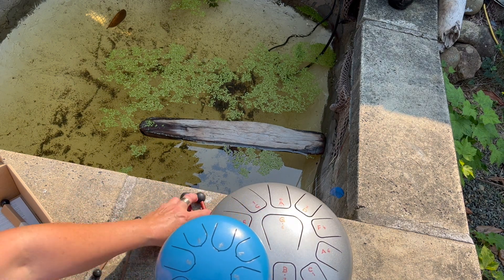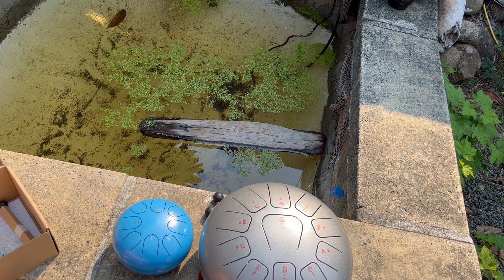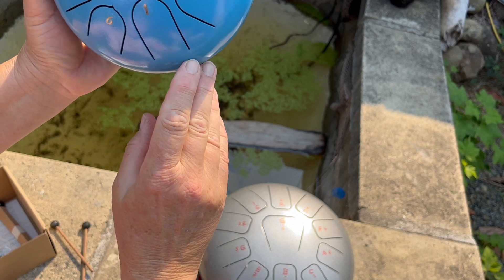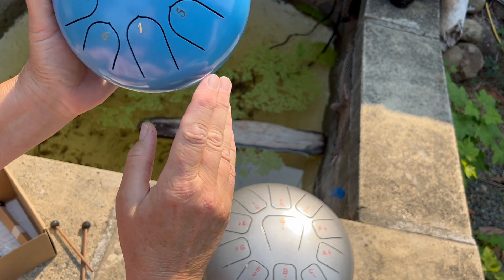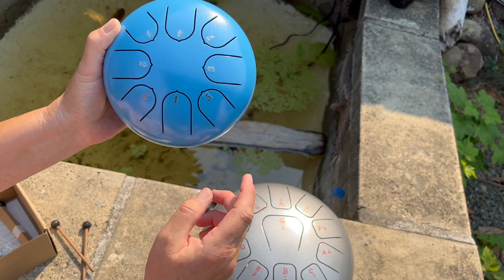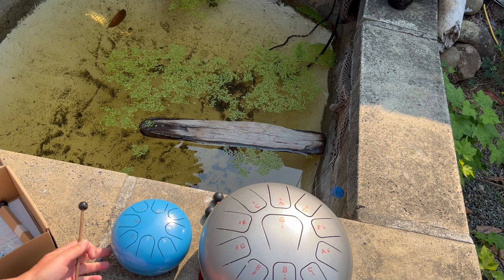Let's see how she sounds. Oh, very nice — actually pretty good. And that's amazing! You can see that the cuts have been extended as well — not all of them, but some of them — so this one was hand-tuned as well. This is quite surprising for a $25 drum from Amazon.